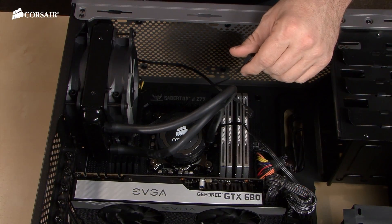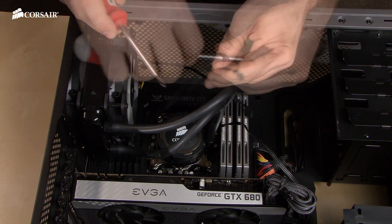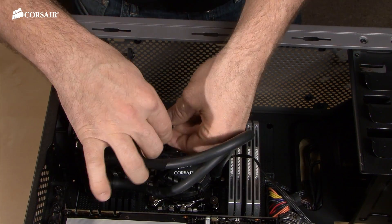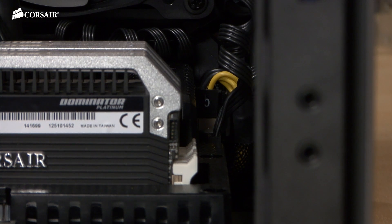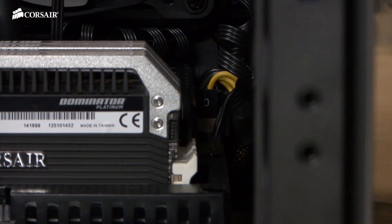Now it's time to plug in our fans and our pump. You can see we've got a lot of slack here. One trick I like to do is coil the wires around a screwdriver to keep the interior clean. The two fans use a Y cable so they can both be plugged into the CPU fan header on the motherboard. These are PWM fans, so if your motherboard supports PWM through the CPU fan header, it should be able to automatically regulate the fan speed based on the temperature of the CPU.